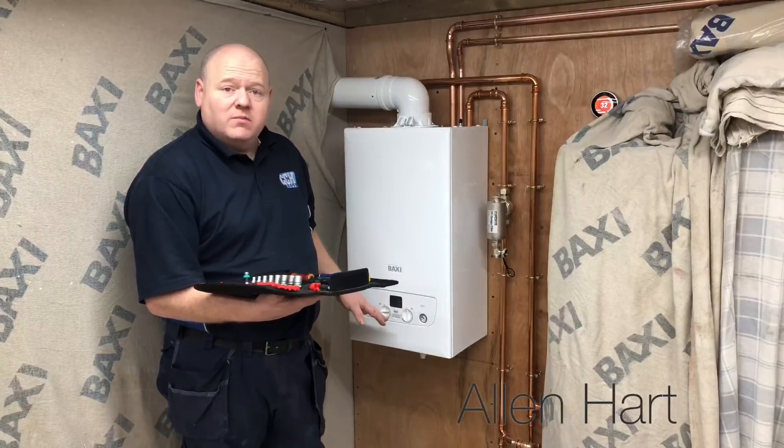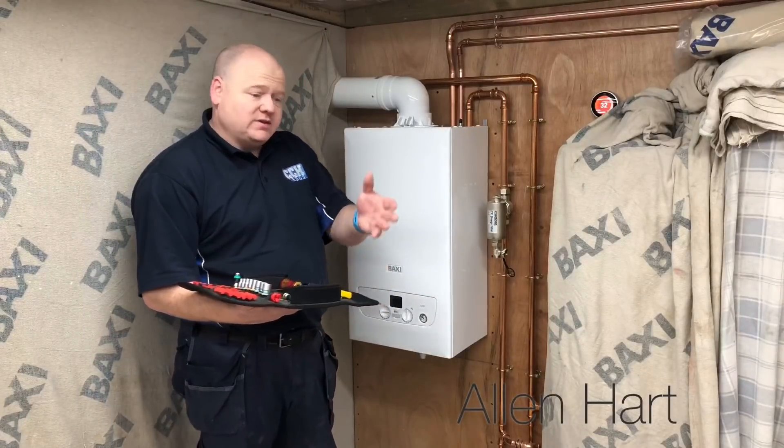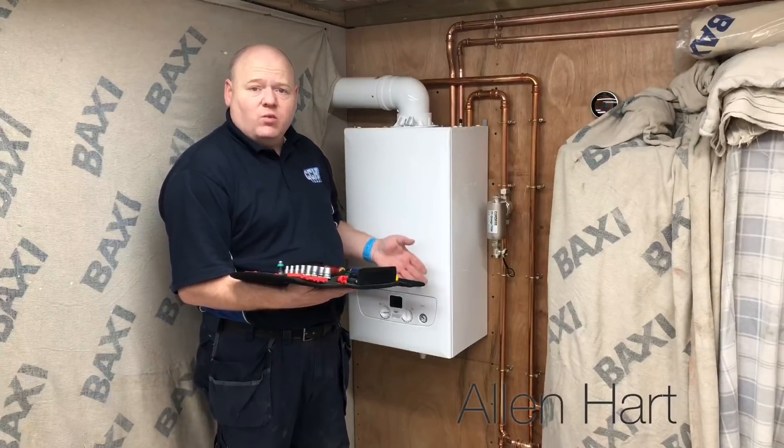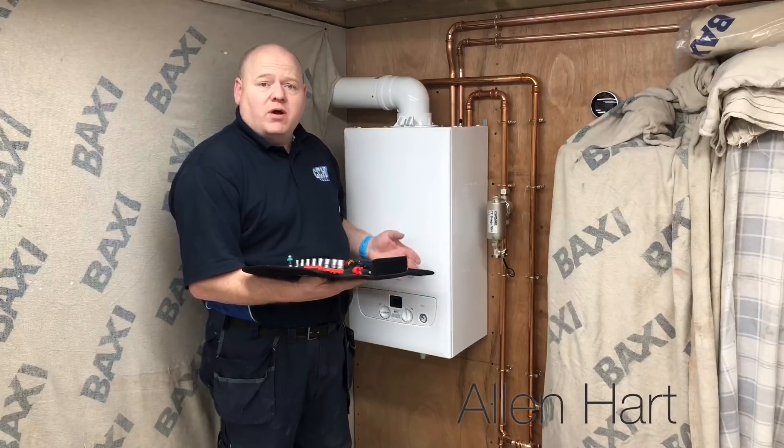The boiler's working at the moment — it's fully working, heating's on. So we're going to disconnect the power, disconnect the gas and the water, and we're going to drain the boiler down.